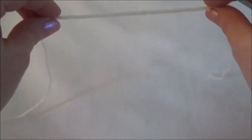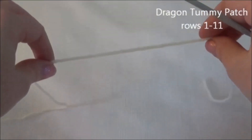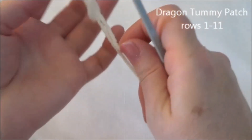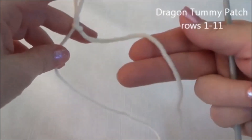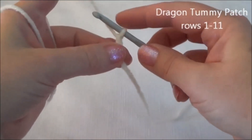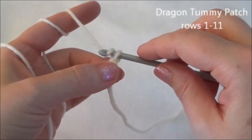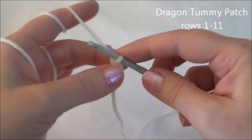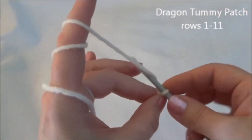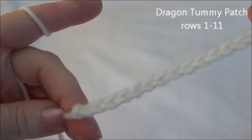Now we're going to make the tummy patch that goes over the front part of the dragon, and you're going to use the alternate color. We start with a chain of 21, so make your slipknot. Begin with a longer starting tail that could be sewn into the dragon after. Chain 21 — just yarn over and pull through 21 times. So there's our chain of 21.